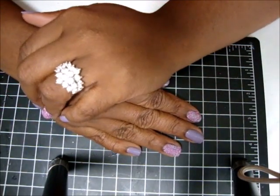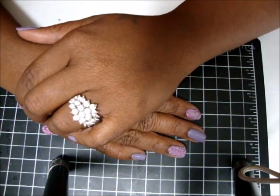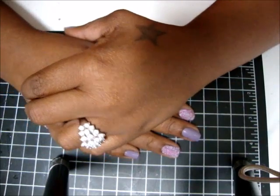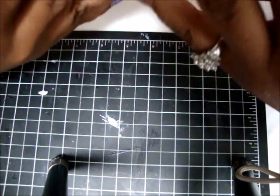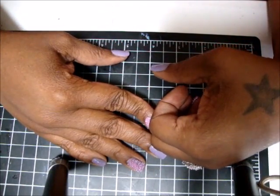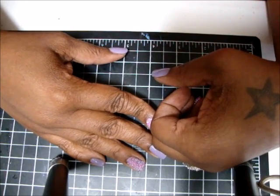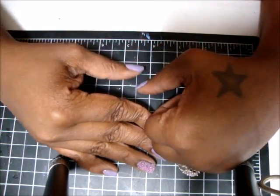Hi, Melissa here with a small haul I just got today. Sorry I've been MIA — I've been really, really lazy so I haven't made any projects or anything. Actually, I've been working on a new channel that's up.